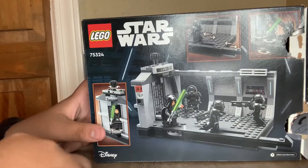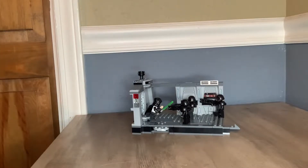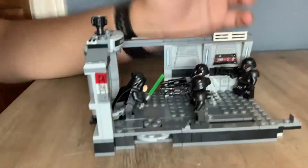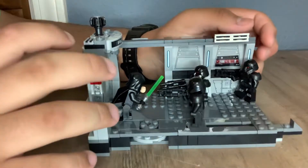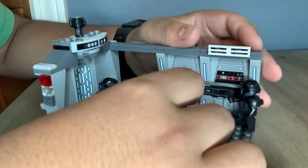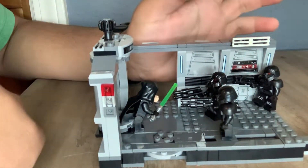It's actually a fairly small set — well, it's actually bigger than what I thought it was gonna be. Once you get the set built, it's actually a lot bigger than what you think it's gonna be. I think the price point is actually a little better because of that. So yeah, we'll get right into the set review.